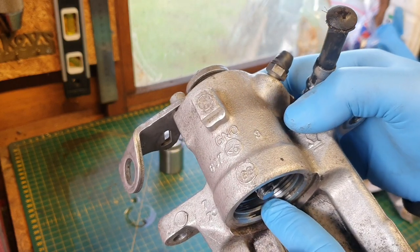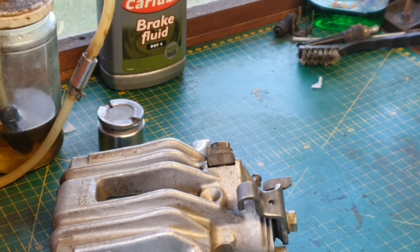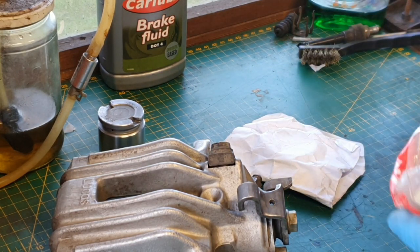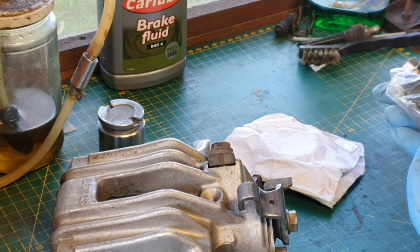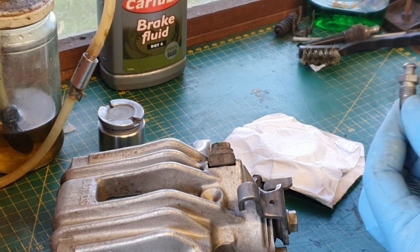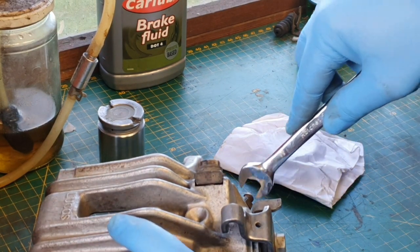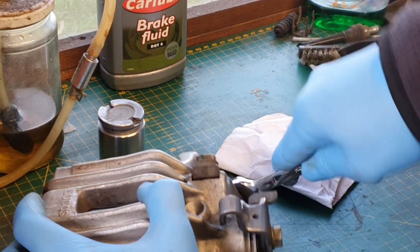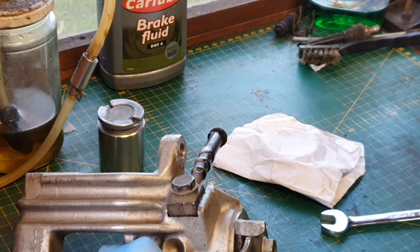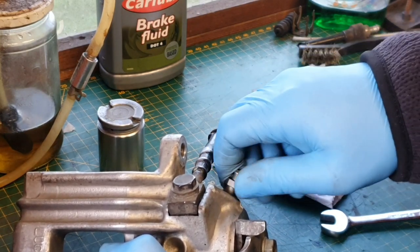There's a little bit of brake fluid there. When cleaning the inside out I would only recommend using specified brake cleaner. I'm using new parts: I've got the boot, the seal, sliders, and a couple of slider boots as well. I'm also fitting a new bleed nipple — it's an 11mm spanner size. It looks decent but when you've got a brand new one, no point skimping.